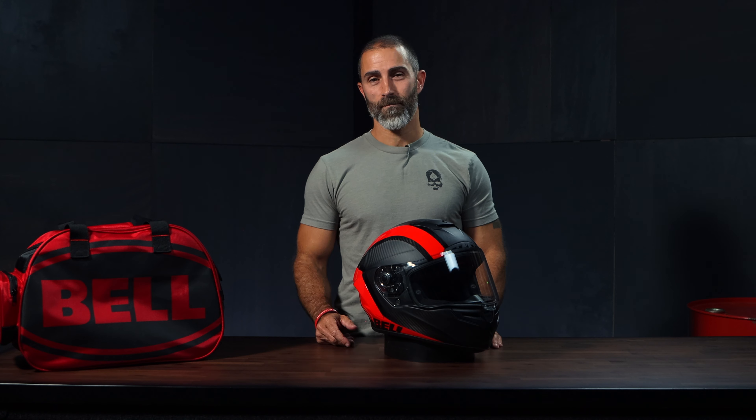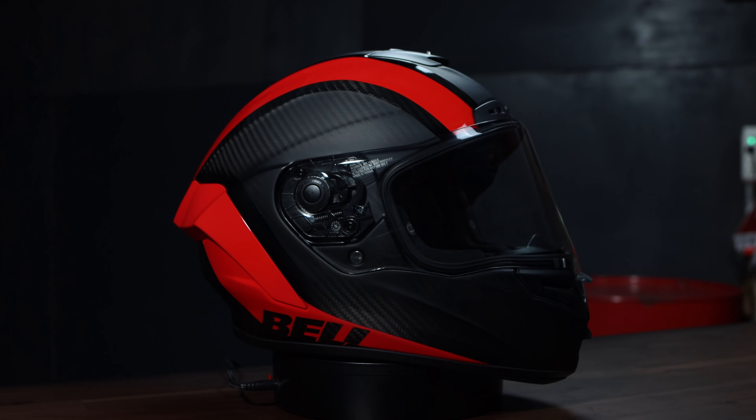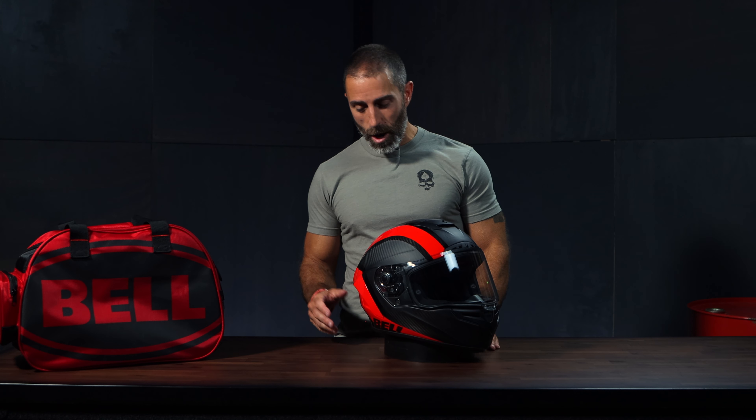I'll be honest, I've never used a Bell helmet before — that is not until I saw this beautiful brain bucket and said I got to put my head in that. What a masterpiece.